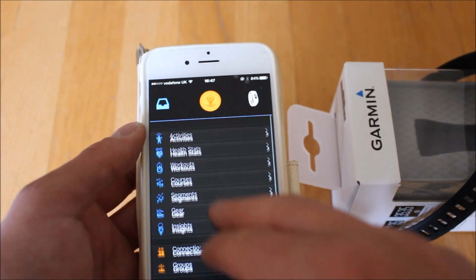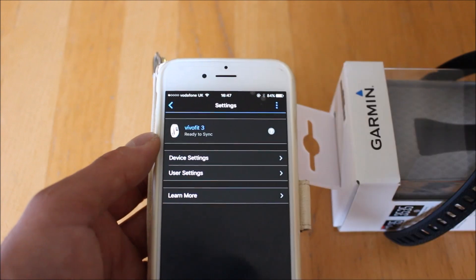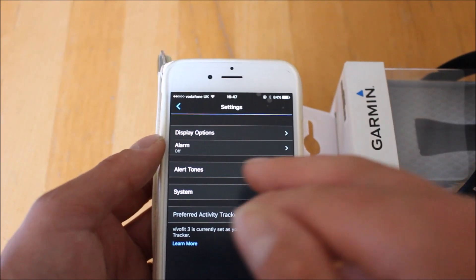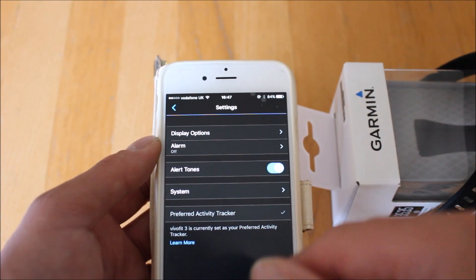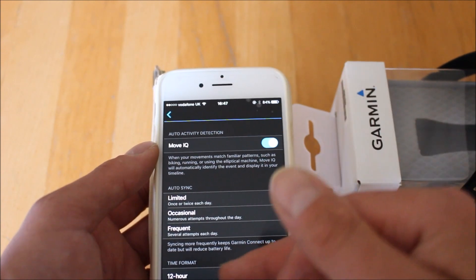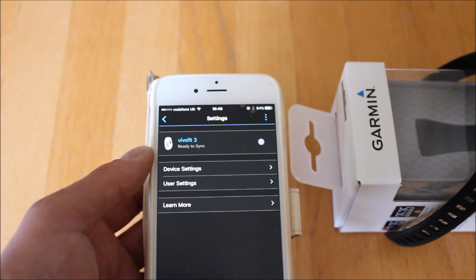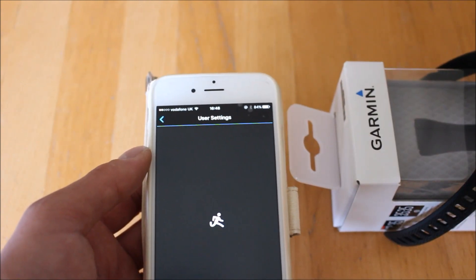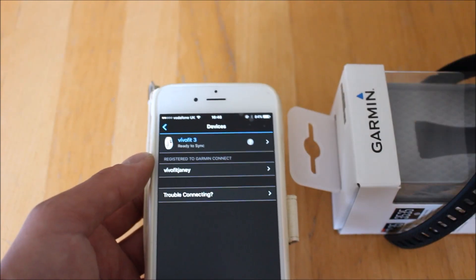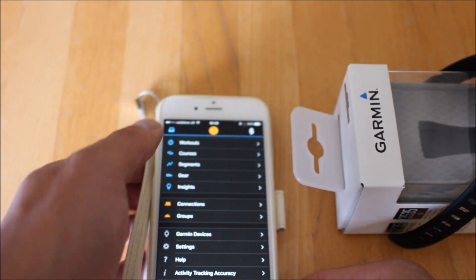Under 'More' and 'Devices', this is where we can actually change settings in the watch. Going into the VivoFit 3, this is where we can sync it again — hold the button until we see 'sync' on the screen and it'll upload the data. In 'Device Settings' we can set alarm clocks, whether we want alert tones on the device, and we can go into Move IQ to set movement reminders. This is where you change settings like calendar format and whether you prefer miles or kilometers — all done from the app in Device Settings. That's also where we go to change user settings and put in information about ourselves: age, date of birth, etc., which is how it works out an estimate of calories burned.